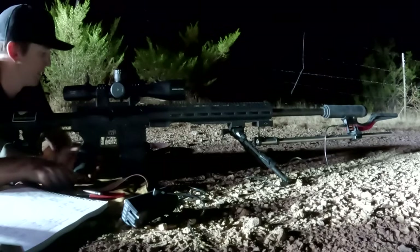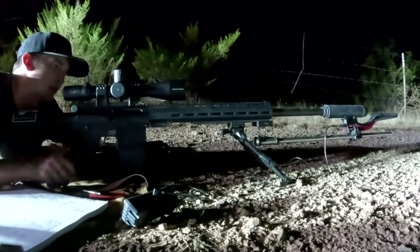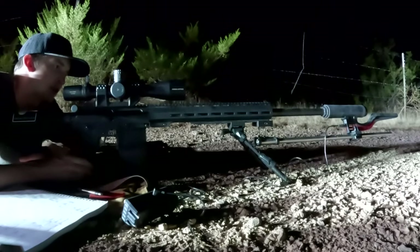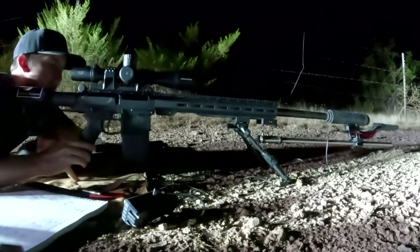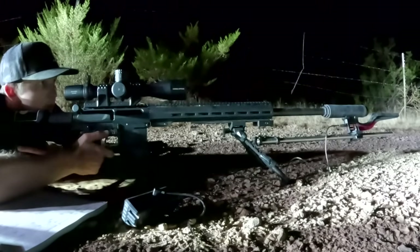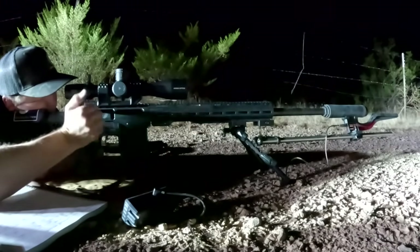That was a lot to cover but solid setup. F3R cantilever one-piece scope mount as well — definitely check out F3R Machine. Our first shots with IMR 4350 at 40 grains — looking forward to it guys, let's shoot some little groups. Nice trigger in here tonight, everything's feeling good.